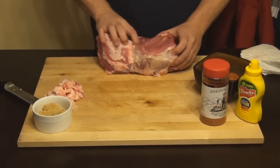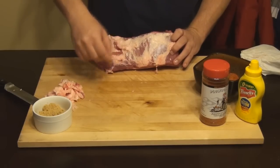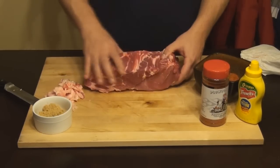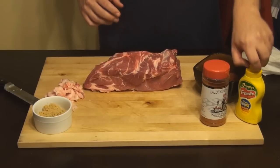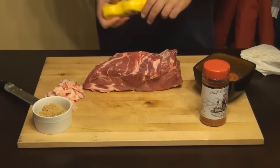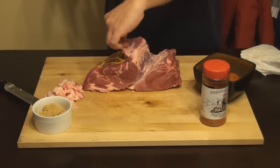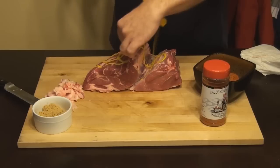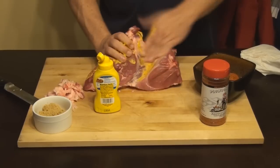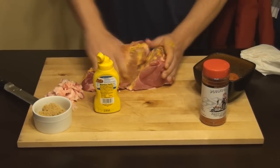I've cleaned up some of that fat there on the bottom. It will cook off and kind of drop into the smoker because I'll put this side down, so not a big deal. I always do a little mustard base on this just to kind of help all the seasonings stay in place. Be sure to get all the little nooks and crannies that are part of this pork butt because there will be some little spots you can put the spice and rub into.